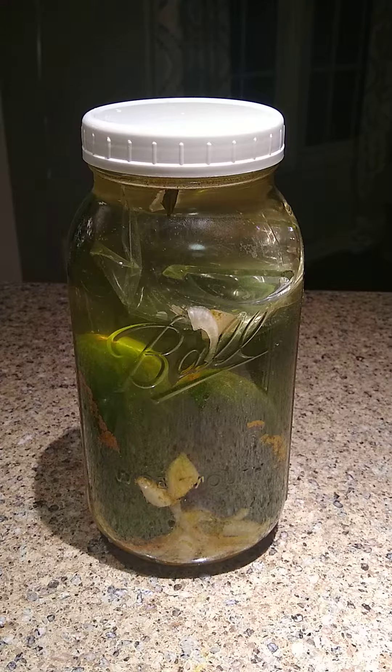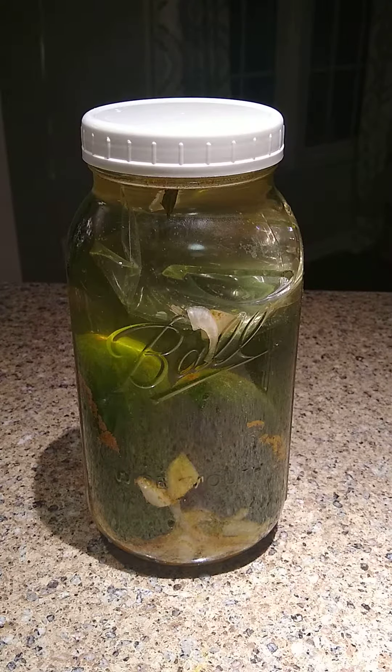I don't recommend metal lids because they can rust and corrode over time, especially with contact with salt water. Perhaps for your first ferment if you don't have any other options that'll be okay, but as you wash and use them more you're going to see rust build up, and you really don't want that contacting anything you're eating.